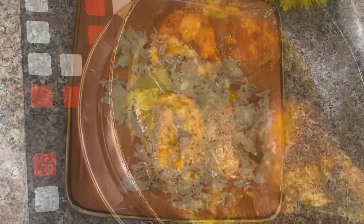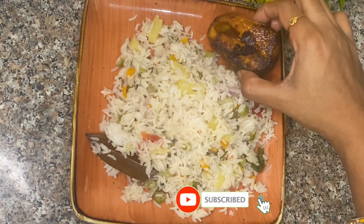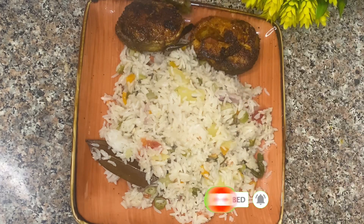It's super! The fish fry is the ultimate combination. If you like this video, please like, share and subscribe. Please press the bell button. Bye bye!